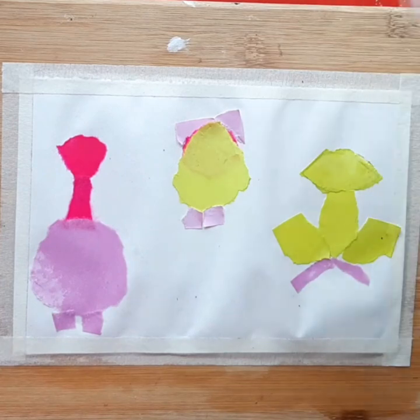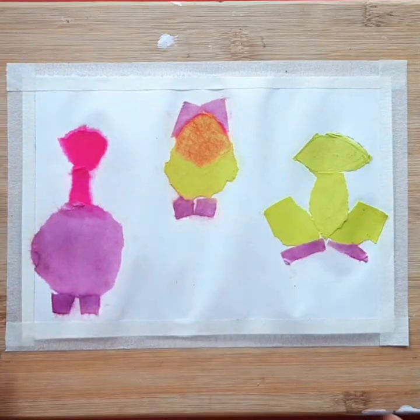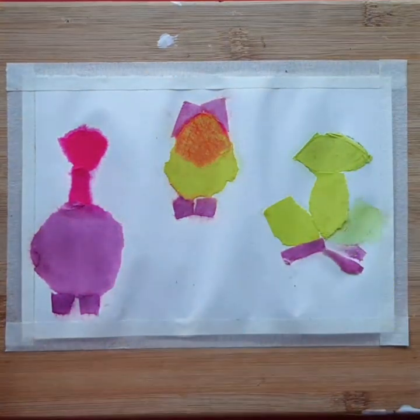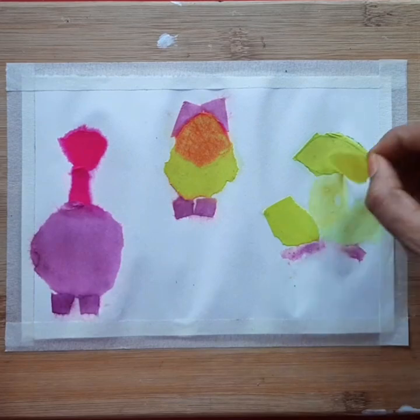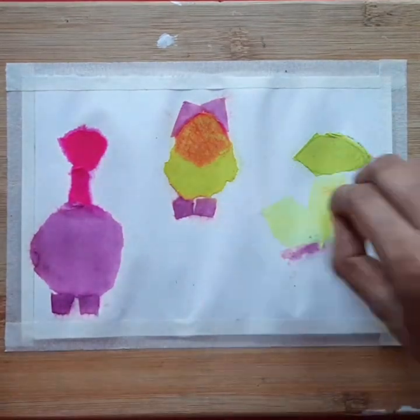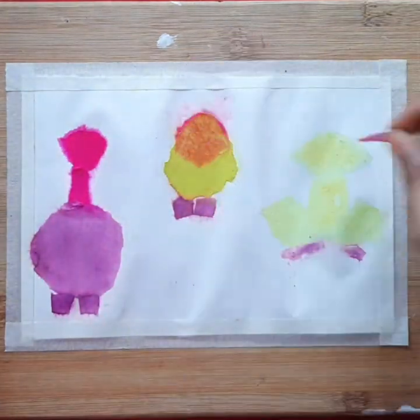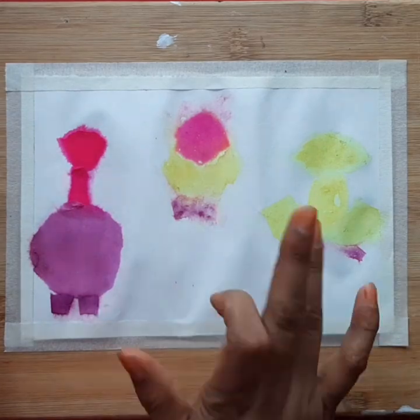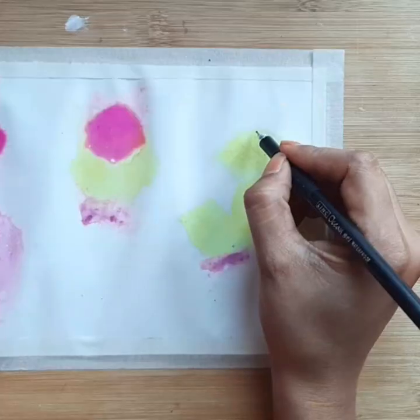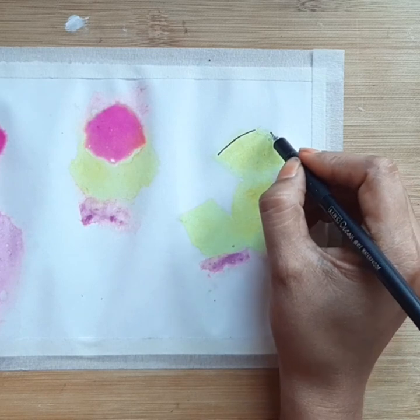Once the arrangement is done, make sure to spray a little more water on top of the paper. Then wait for 20 minutes and remove the wet paper and let the canvas dry properly. Once the paper is removed, I am going to give a black border to the element.